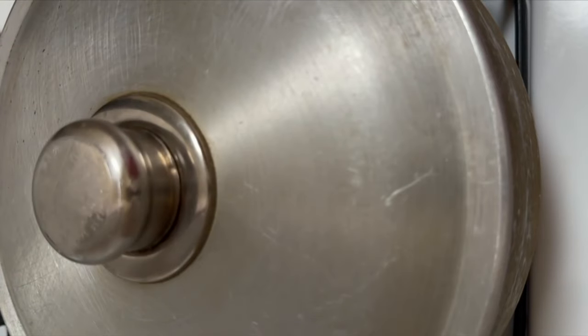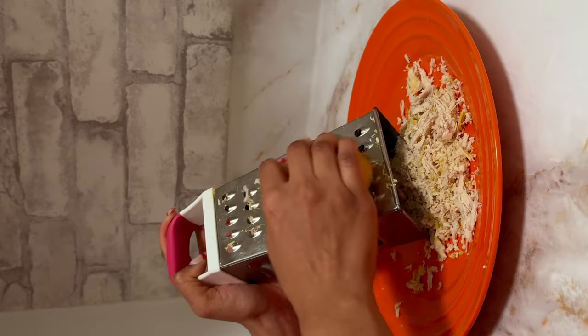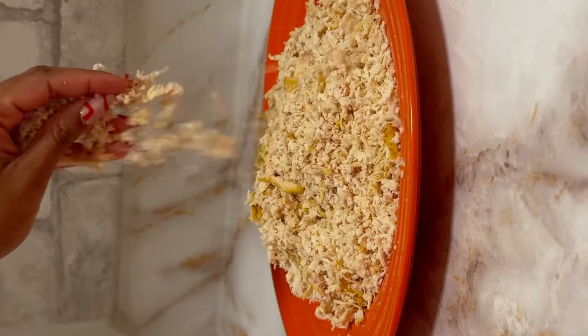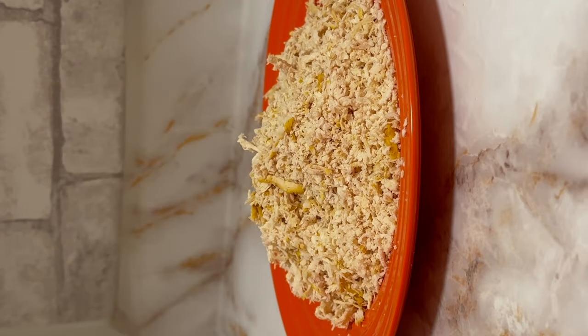While the rice cooks, I like to shred the chicken and I use a cheese grater to do this. It's honestly the best hack ever — it saves me so much time compared to trying to pull apart the chicken with a fork.